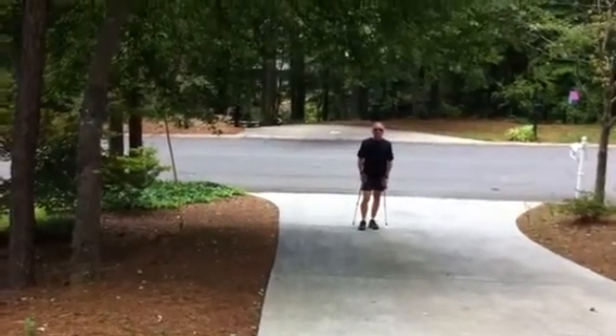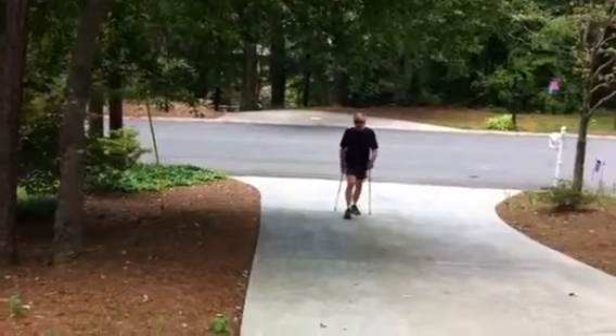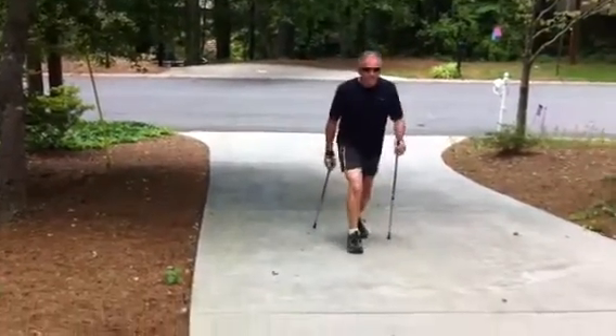Hey guys, we're going to go over step number five, which is uphill technique. There's a couple things you can do, but watch closely. The first thing you need to do is shorten your stride and lean slightly forward. Shorten your stride and lean slightly forward. That's basically it.